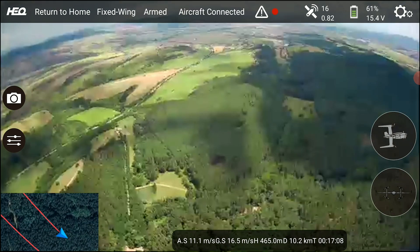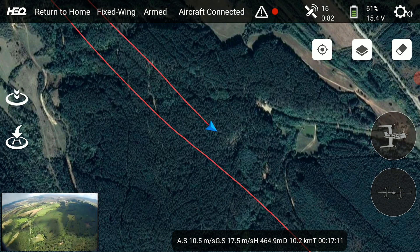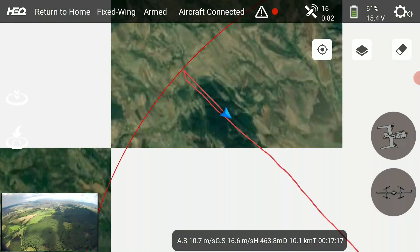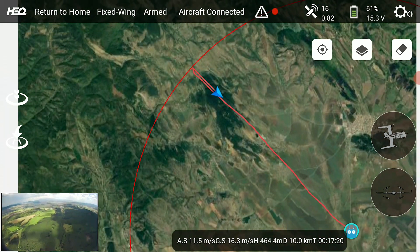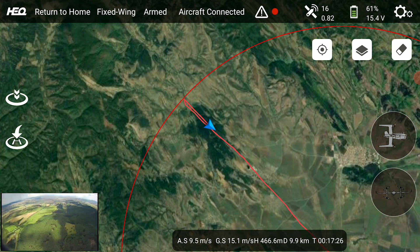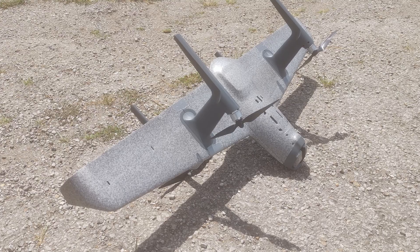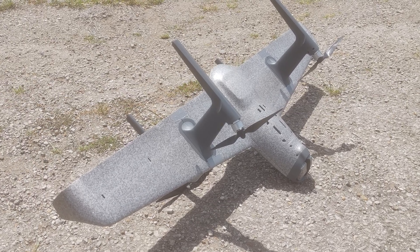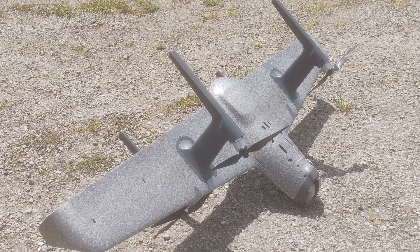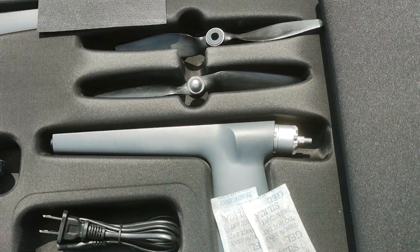I do like it when companies under-promise, and with the video range they did under-promise by a lot. Not quite the same situation with the endurance though. It was a windy day and upon landing, since the plane kept spinning those props for a good while, it actually started to jump around rather than disarm and unexpectedly ended up on its side breaking two of the props. Not a big loss though because they're crap anyway. Luckily nothing else got really damaged other than some scuffs on the plastic, but it was super annoying that it doesn't disarm quicker after touching down, or at least doesn't bring the motor RPM low enough so that the props can't pick up the plane when there is wind. Good thing I have some spare props, crappy as they are.